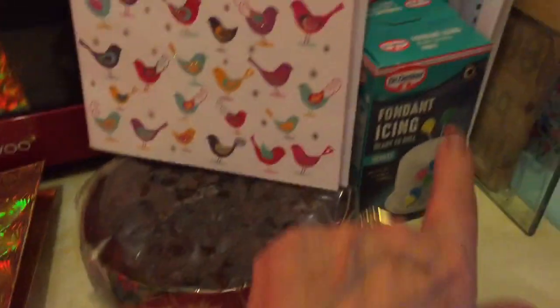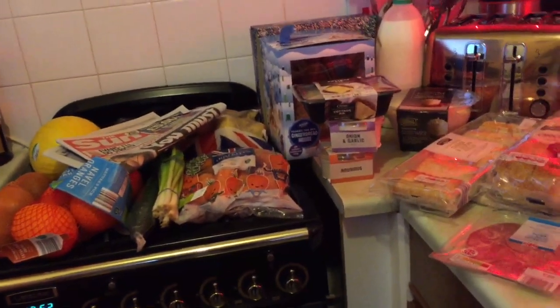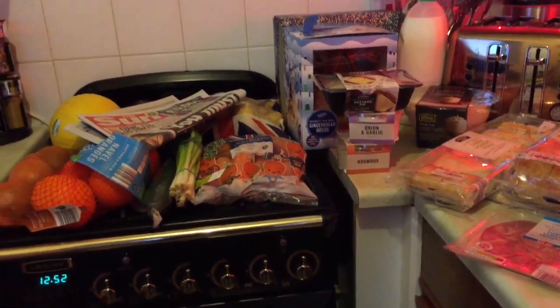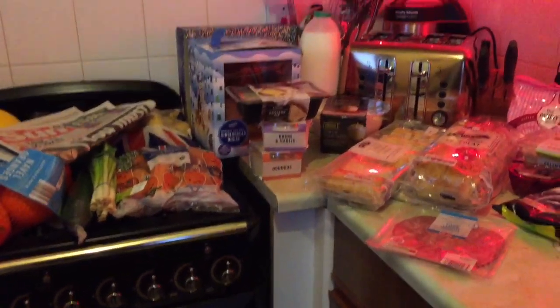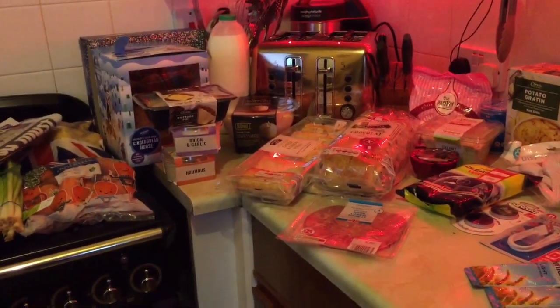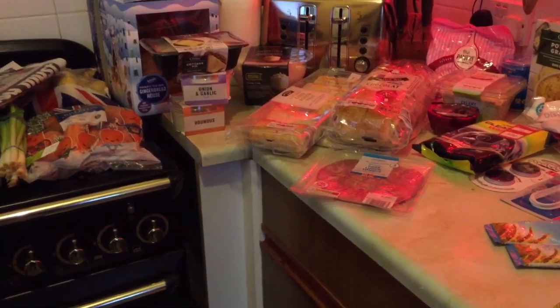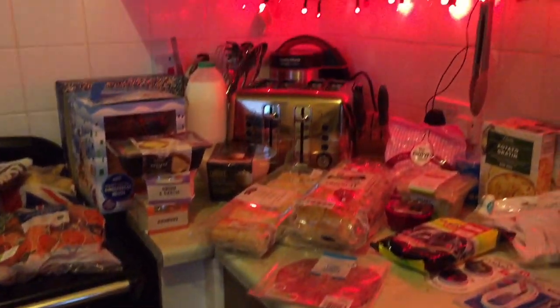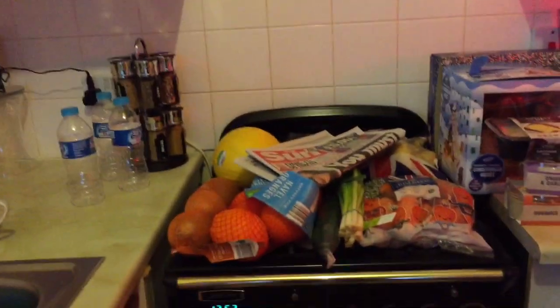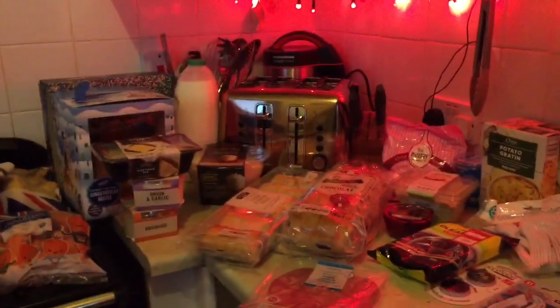I've got a little tiny Christmas cake there — I didn't buy that today but I've got some icing to put on it and I'm going to do that next. Thanks very much for watching. If you're not subscribed please subscribe, like the video, give it a thumbs up, and if you do subscribe hit that little bell notification so it tells you when I put a new video up. Thanks again for watching — see you in the next one, bye for now.